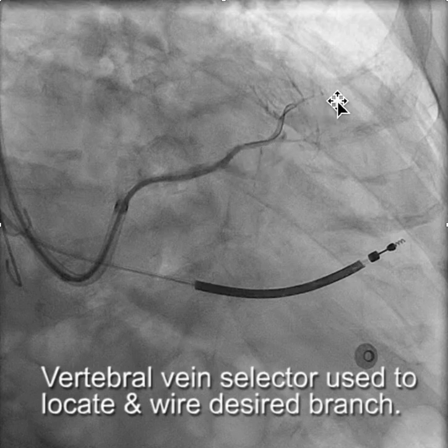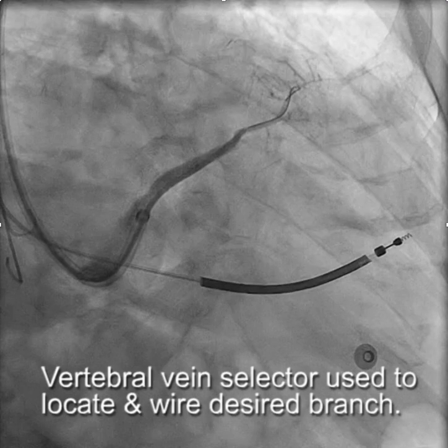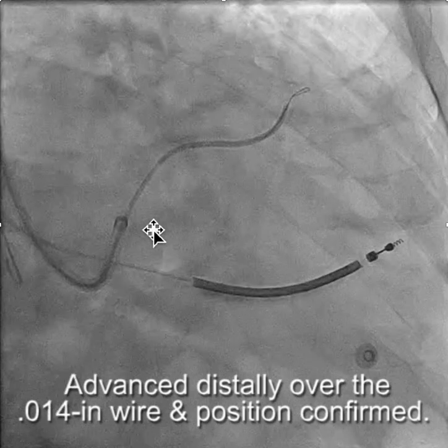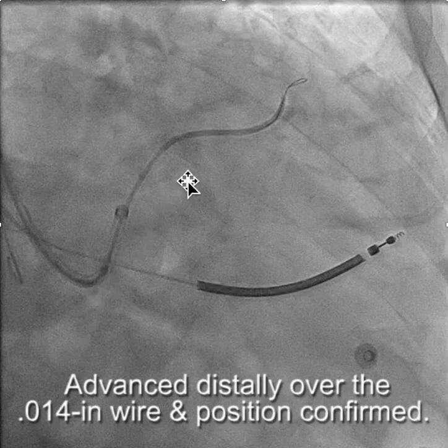From there we can advance a wire, then advance the vein selector even further into the branch over a 0.014 inch wire, then advance the subselector over that, and then put the lead in.